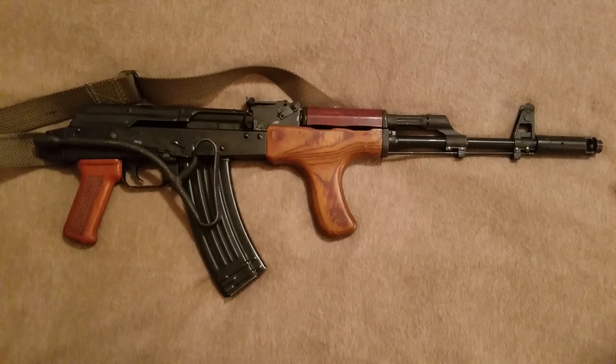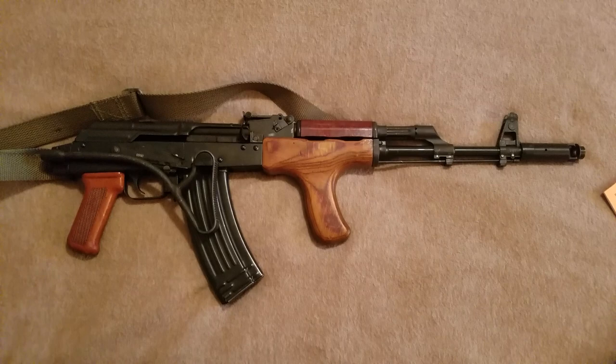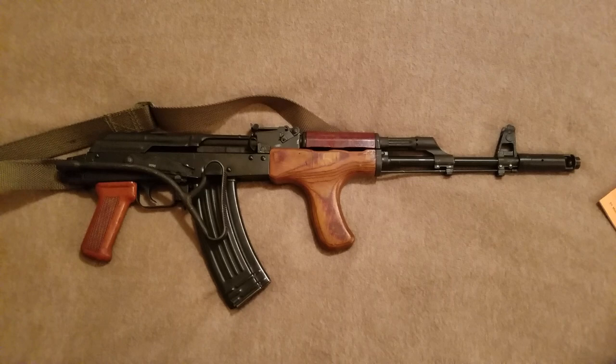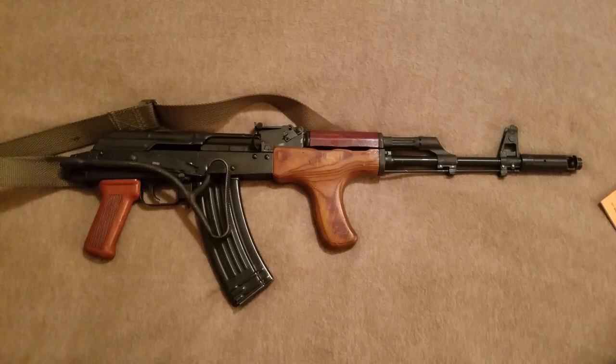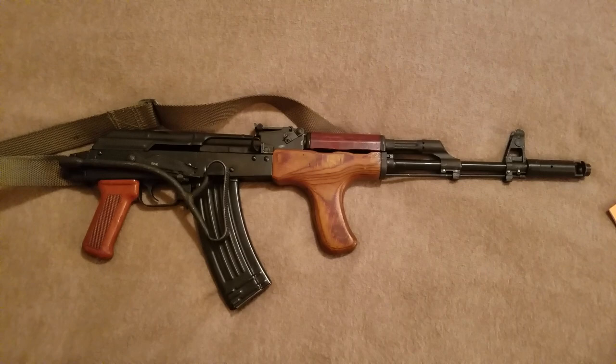The barrel is not chrome-lined; it is chrome-moly. Is that super amazing? No. There is a fascination in the AK community for chrome-lined barrels — it's great, but it's not super required. I don't plan on fighting a war with this gun or shooting corrosive ammo through it, which basically doesn't exist here anymore. So it's nice to have but not required for me.